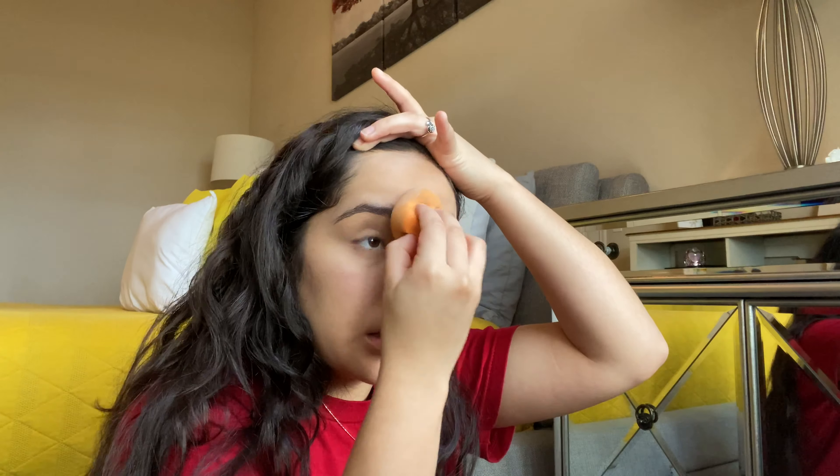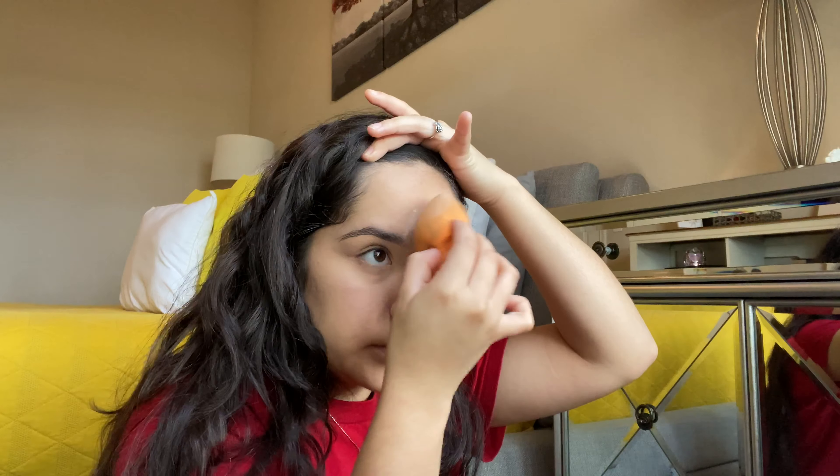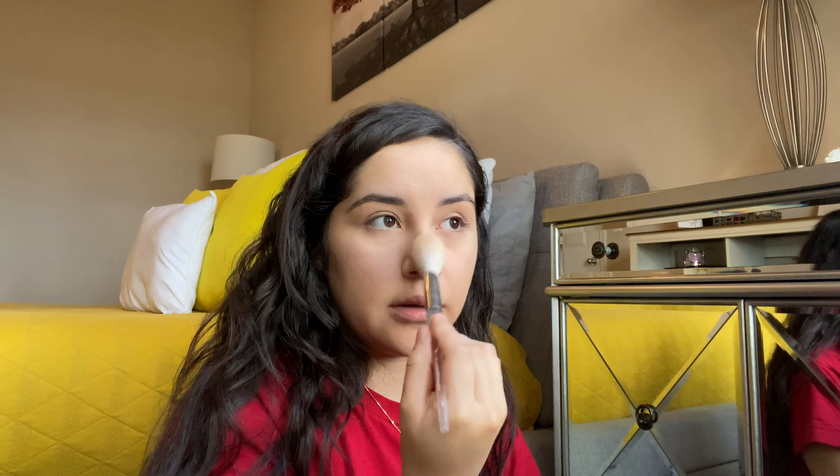I'm also gonna set on my forehead because I get really greasy as well, then wipe that off. I don't like to apply much on my nose because it cracks, and I'm still trying to figure out what to do about that because sometimes my foundation comes out pretty good and sometimes it don't.